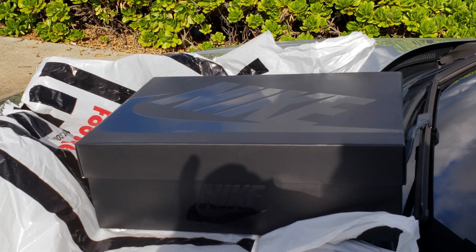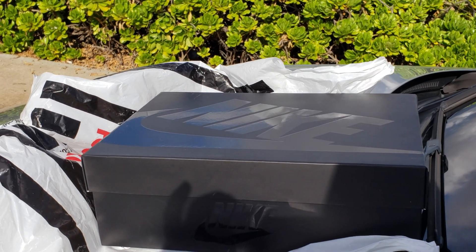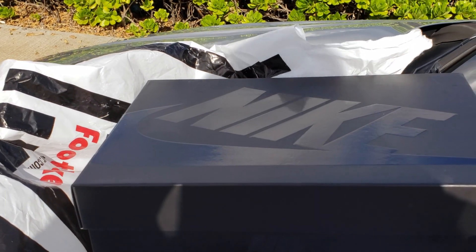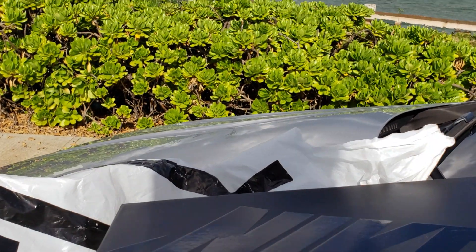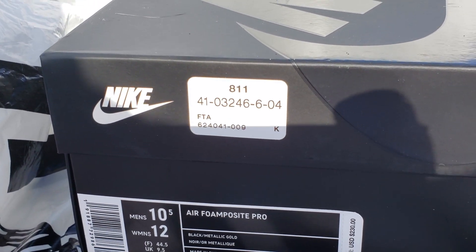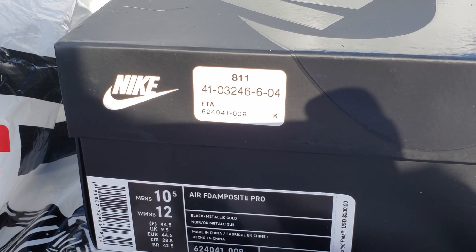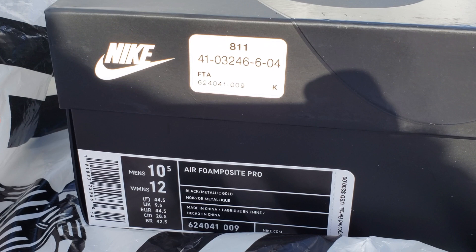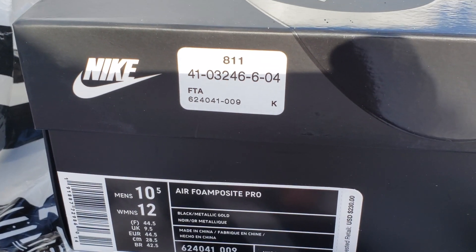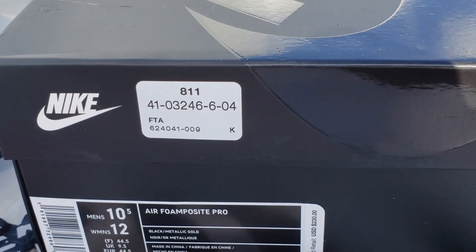Now, you guys already know I'm rocking with these foams. These joints are so dope. I couldn't get the others — I got some other quarter habaneros. Got to get them green joints, but I had to get these. As you can see, the typical foam box. Got that Foot Action sticker. Every box is going to be unisex — Men's 10.5, Women's 12. Air Foam Positive Pro. Suggested retail price: $230. Colorway: Black Metallic Gold.